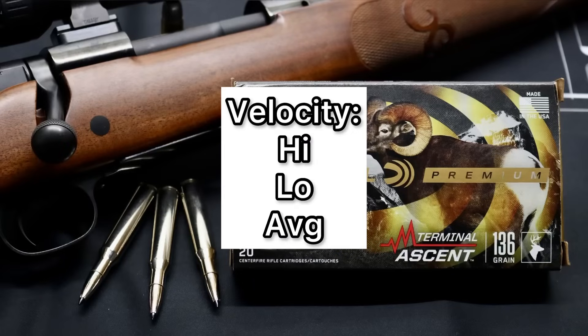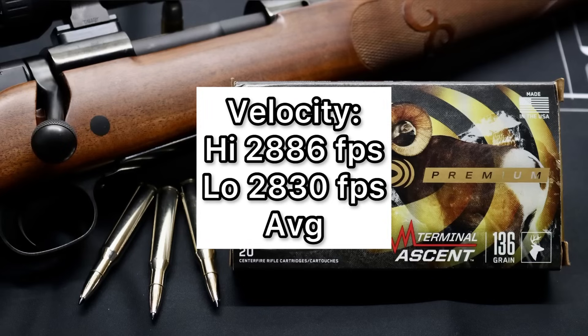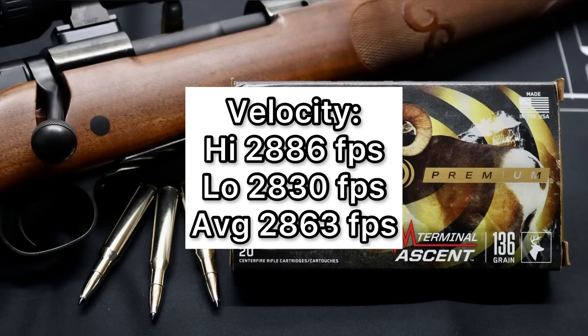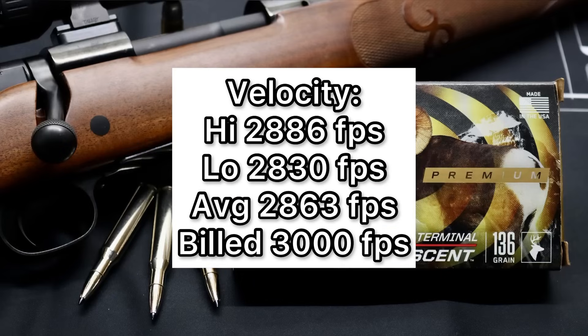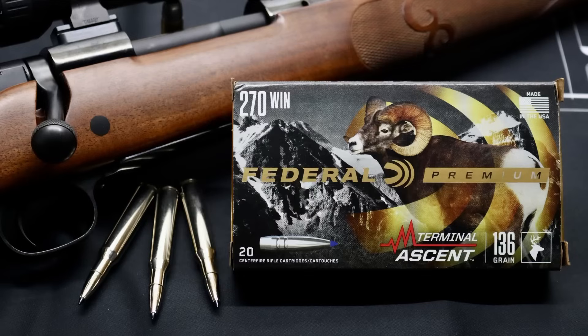For velocity, our high was 2,886 feet per second, our low was 2,830, for an average of 2,863 feet per second versus the factory listed velocity of 3,000 feet per second. We came in about 137 feet per second slow. I wish that gap were a little closer, but honestly velocity is the lowest thing on my list when choosing a hunting ammo.